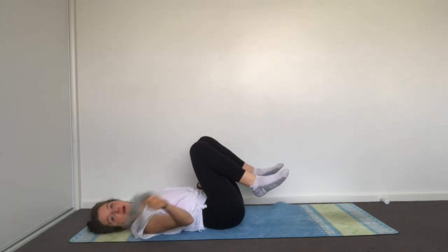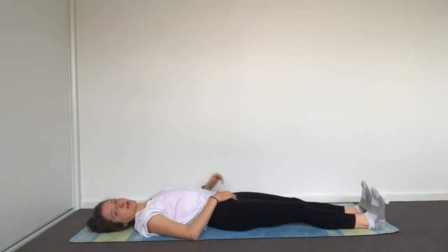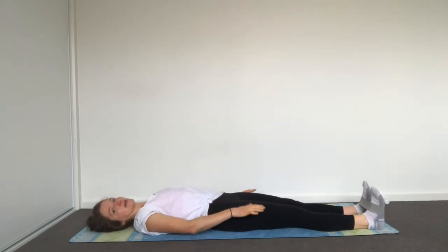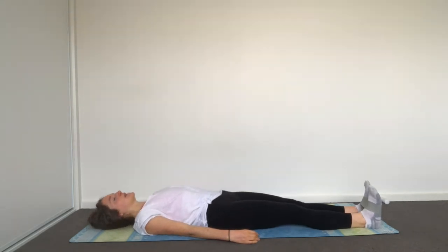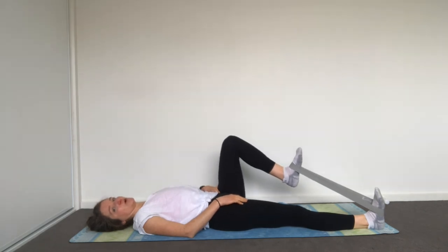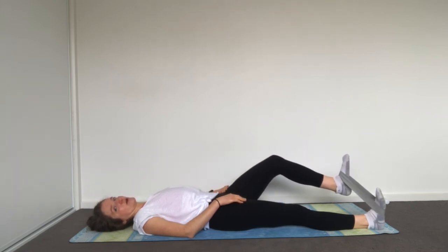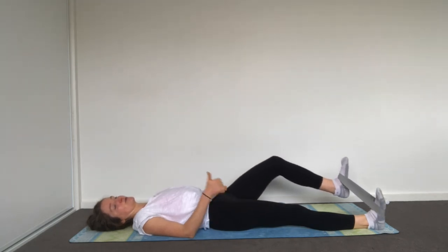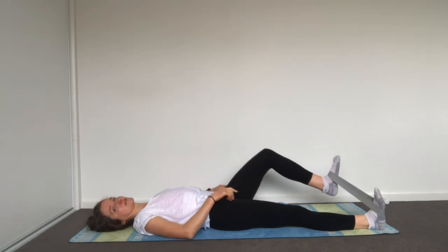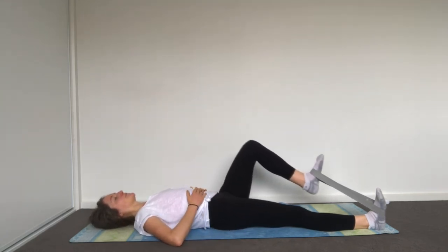Grab your band and put it right around the bottoms of your feet, then straighten your legs out again. Lengthen yourself out along the mat. Get that hamstring-glute connection underneath you. Choose one leg to start — the other leg stays lengthened on the floor. Bend one knee and pull it towards you — inhale and release, exhale pull, inhale release. We're working the hip flexor under tension because you're pulling the band towards you while the other leg presses it away.